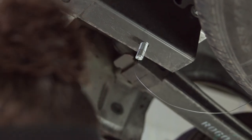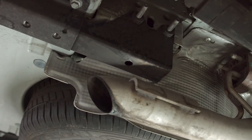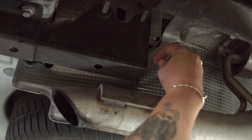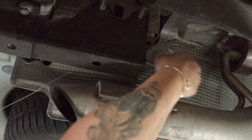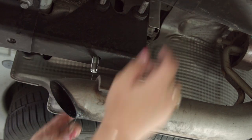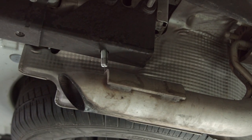Now we're going to repeat that process on the passenger side. Run your fish wire into the back of the access of the frame rail, grab it, pull it right through there, and get it to drop down. Now we're ready to get our hitch into position.